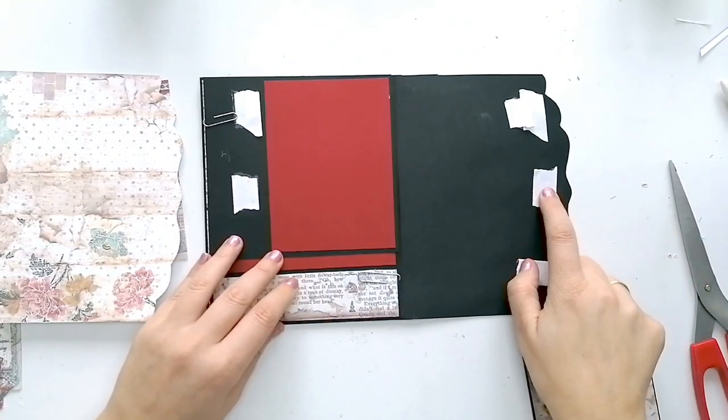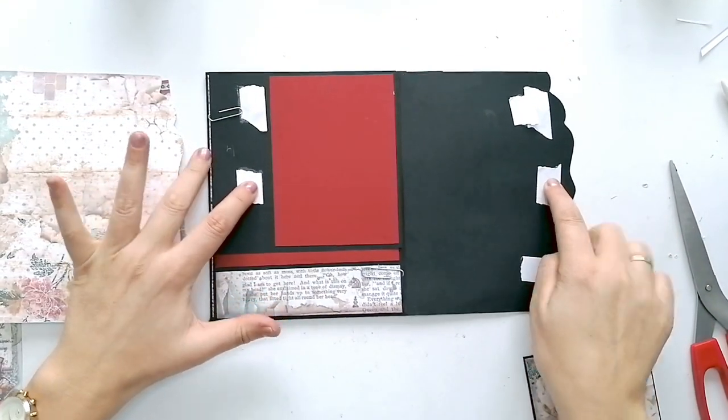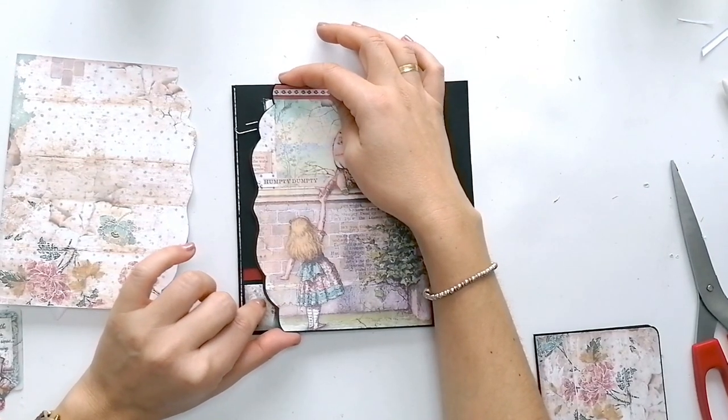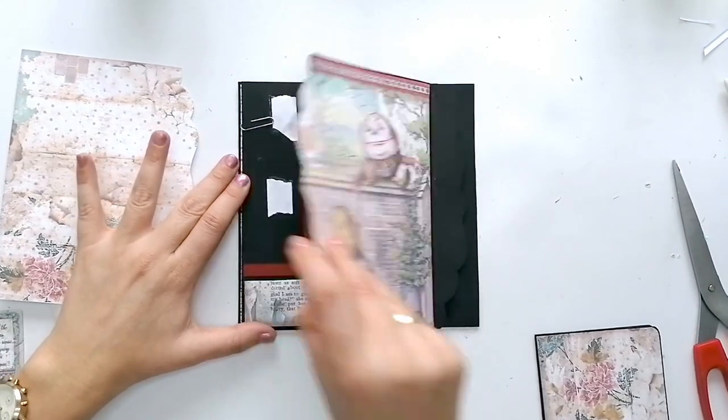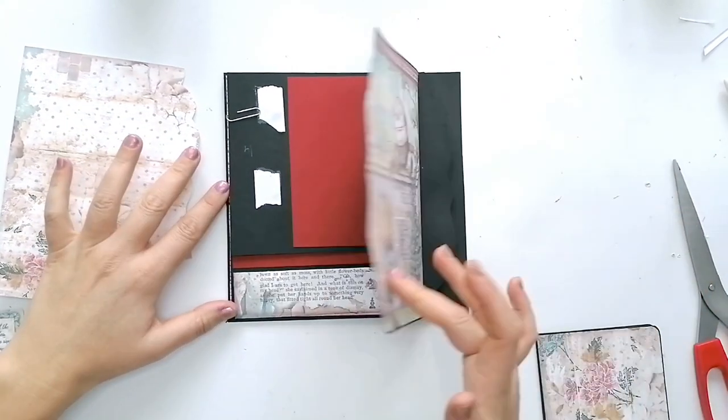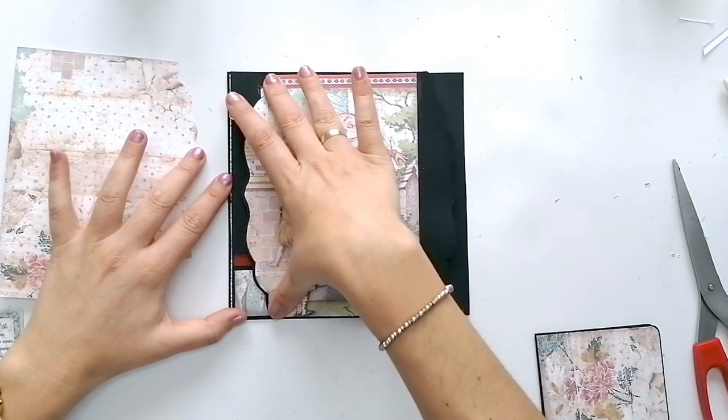Aquí había puesto un solo imán en el centro, pero se me quedaban los laterales levantados y no me gustaba. Así que lo he cambiado y he puesto dos: uno arriba y uno abajo. Y así se queda perfecto.